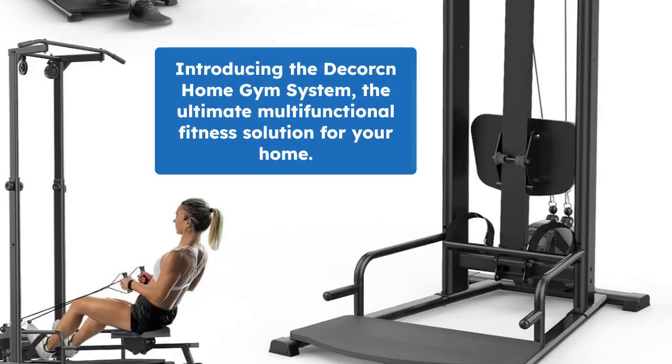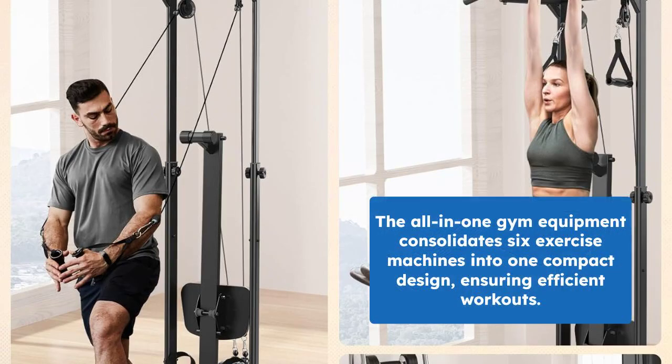Introducing the DecorKin Home Gym System, the ultimate multifunctional fitness solution for your home. This all-in-one gym equipment combines six types of efficient exercise machines into one compact design.